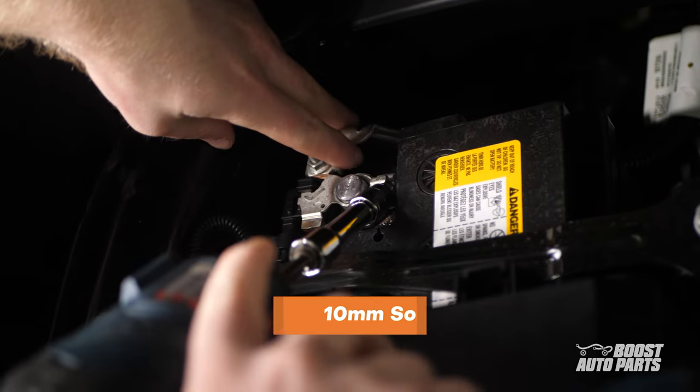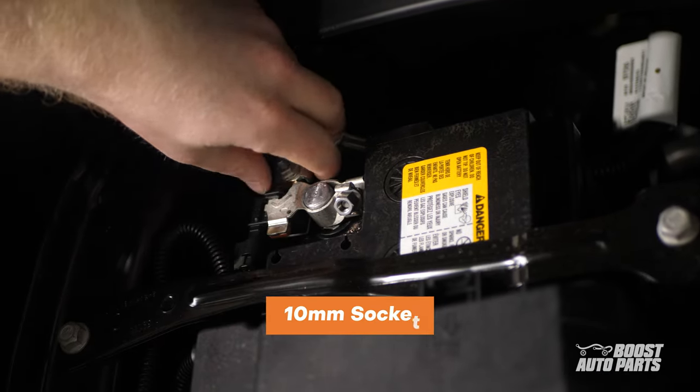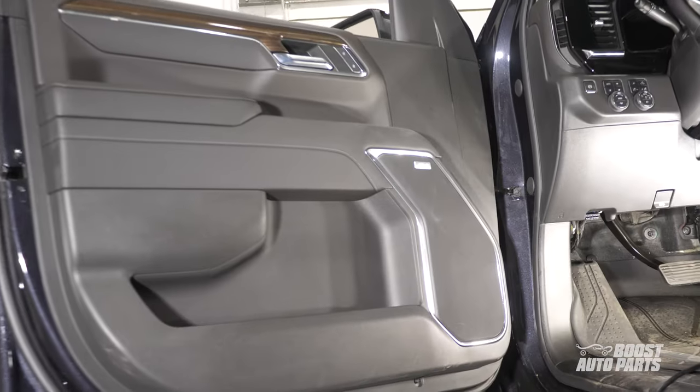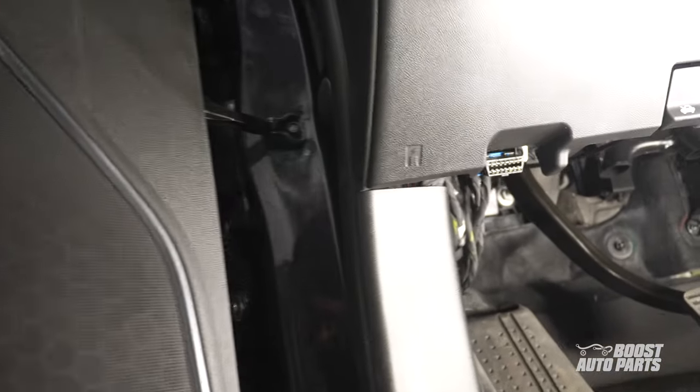The very first thing you'll want to do is disconnect the negative battery cable under the hood using a 10mm socket. Next, locate the connectors under the dash on the driver's side.